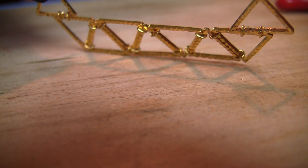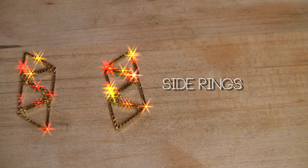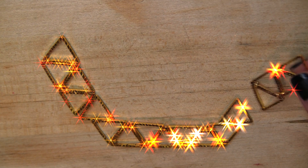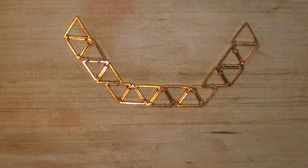From my experience doing this the first time, it's best to do the side rings about four to seven rings at a time and then add it to your base. It's a lot quicker.